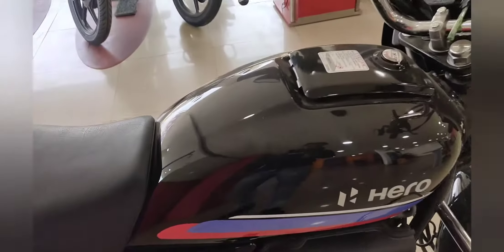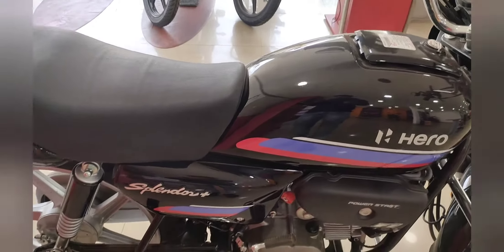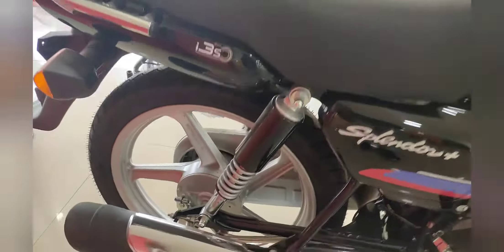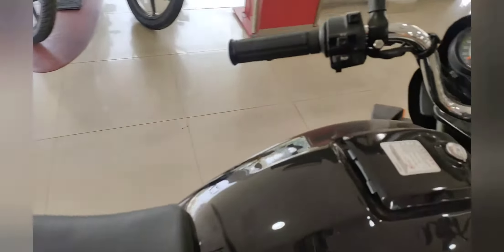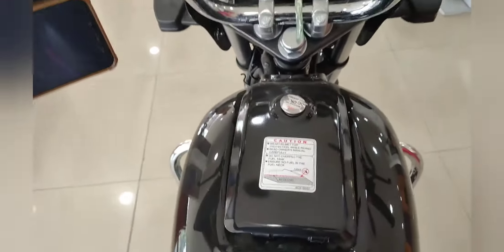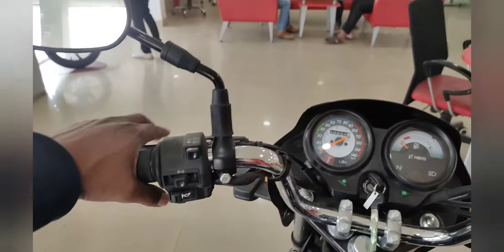The overall weight of the bike is 110 kg. If you talk about sitting comfort, the seating is quite comfortable — you can sit from this side and you will get a comfortable riding position.